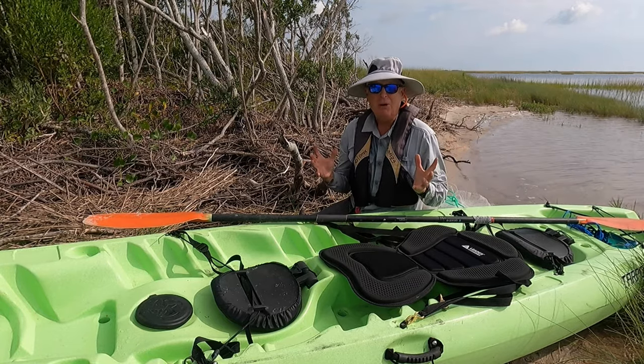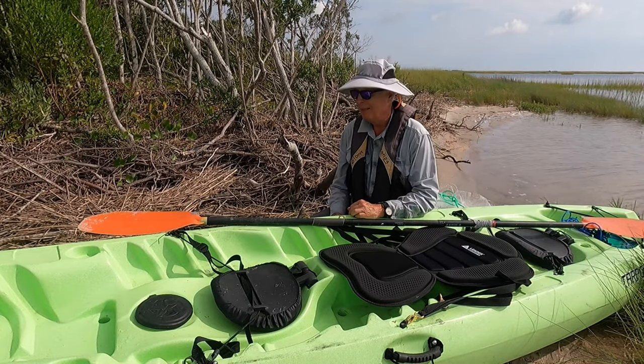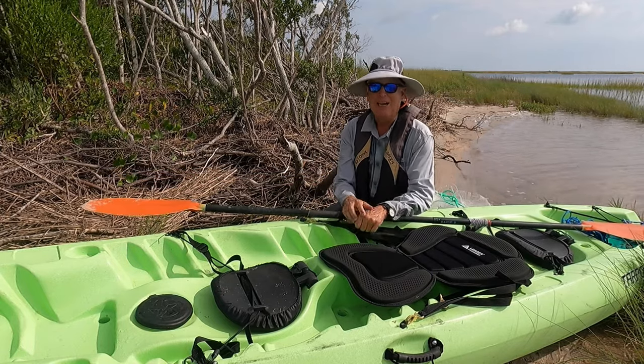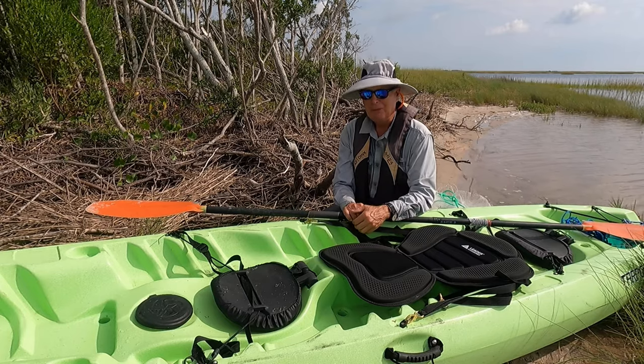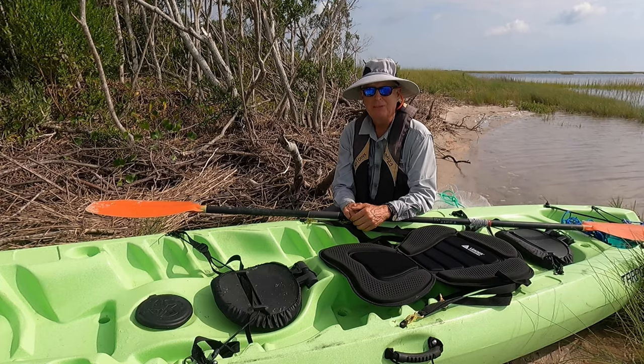So if I had to do it all over again, I would not have bought this paddle with my pedal kayak — but now that I've got it, I'm happy I have it with my paddle kayak. What do you guys think? Do you agree with the math on paddle size? Throw your comments down below. Thanks.